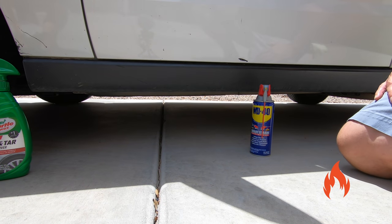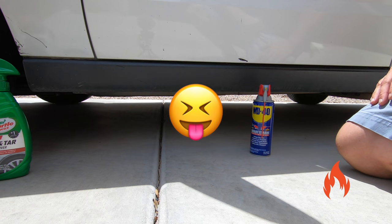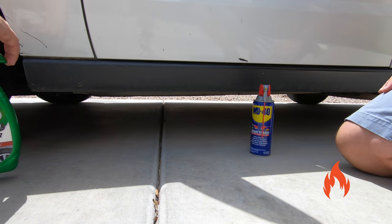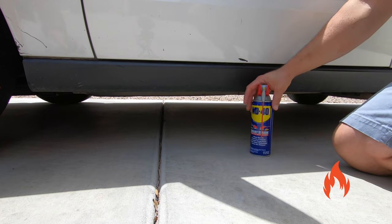We're over here at the car. As you can see, we've got some tar here all up in here, and then a nice big splotch of tar right here mid-door. Ryan, you're going to tackle it with the bug and tar remover, and then I'll hit it with the WD-40 and we'll see which one works better. We know the bug and tar will work.